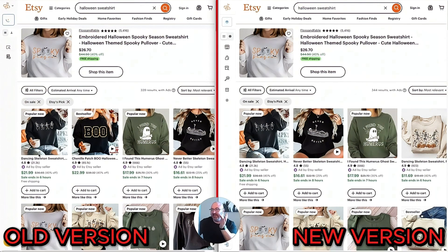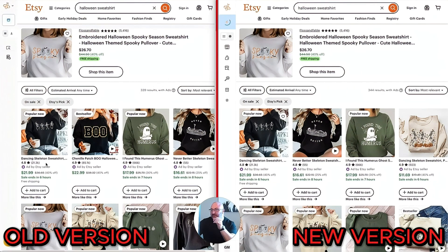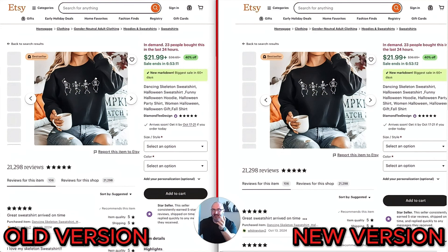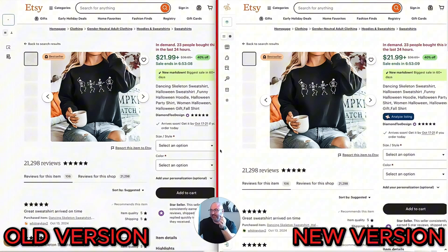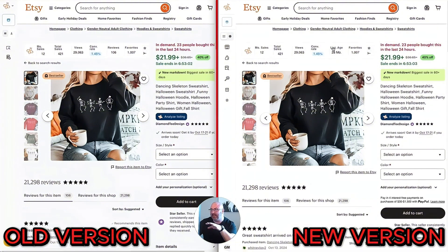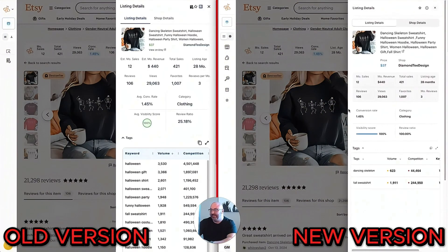I'm going to click on Dancing Skeleton Sweatshirt because I know it's a big one and I want to show how many sales are coming through. You still have the Everbee logo on each listing. When you open the listing, the logo and the 'Analyze Listing' button are still the same on each side — that hasn't changed. But this is where it gets crazy with the new update, because when I click 'Analyze Listing' you'll notice it shows information in a much easier-to-read way.